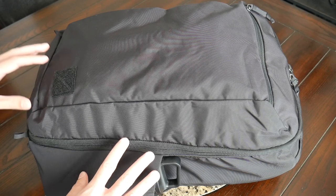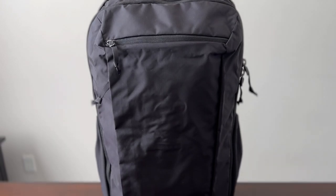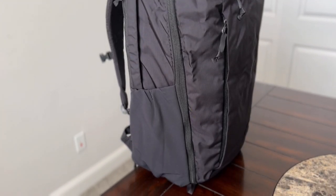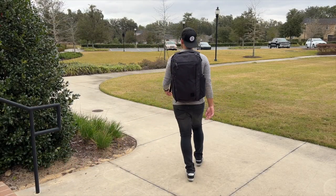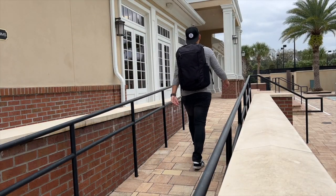Starting off with the outside of the bag, I really like the overall aesthetic. I'm a big fan of EverGoods' more minimal and crossover vibe. To me, this almost feels like a larger CPL 28 with some added bonuses, and it's an aesthetic that I feel is going to blend in well into any environment — whether you're going into the outdoors, exploring a city. It's also going to be really nice for travel as it's not going to stand out as a super touristy backpack.